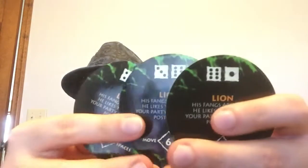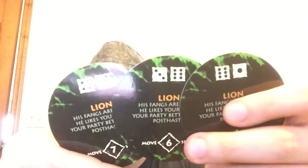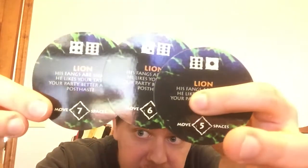The amount of spaces per danger is actually different. Now the lion: 'His fangs are sharp, he likes your taste — your party better move post-haste.' There are three of those. And you have to roll eight or higher, ten or higher, or eleven or higher, with space intervals of five, six, and seven.